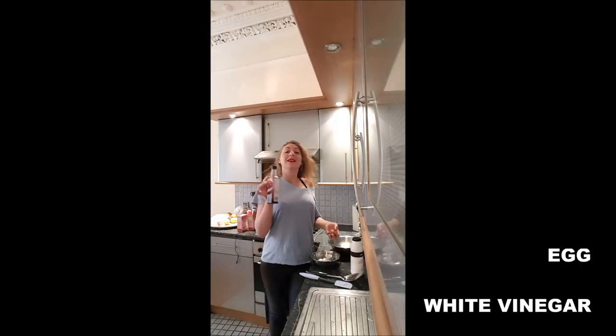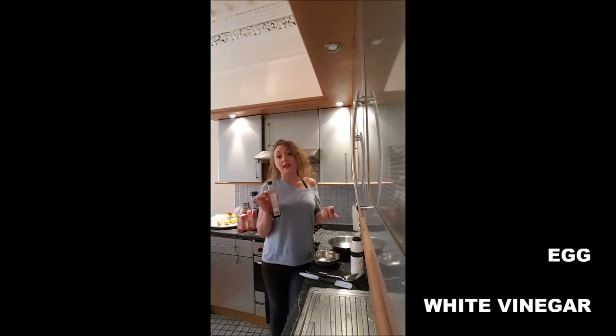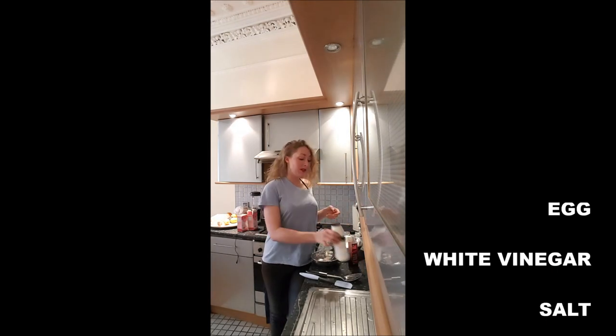We need an egg, obviously. Some vinegar — if you want a white one, it's better. Some salt. One bowl with cold, cold tap water.